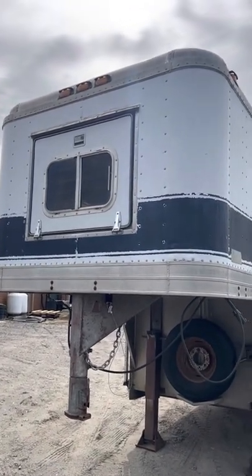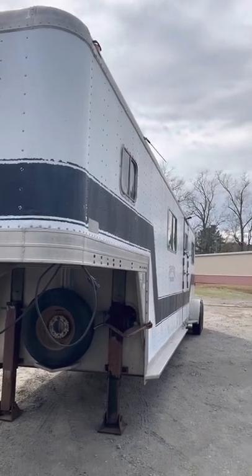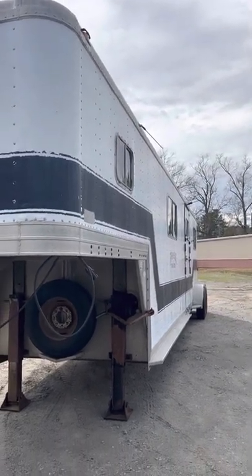This is the 1986 Featherlite. It's a four horse head-to-head. The trailer is six feet wide and eight feet tall.